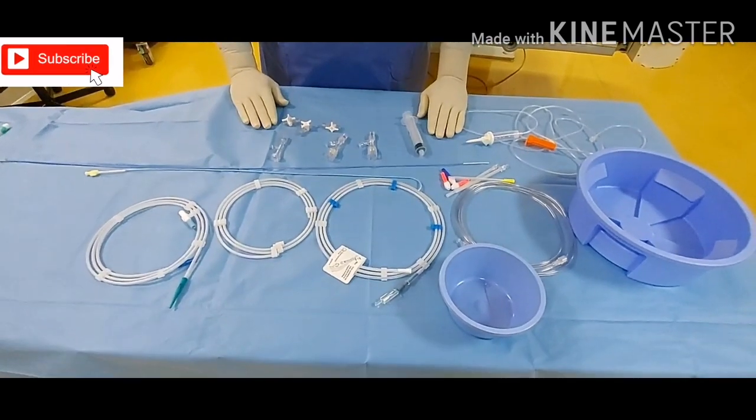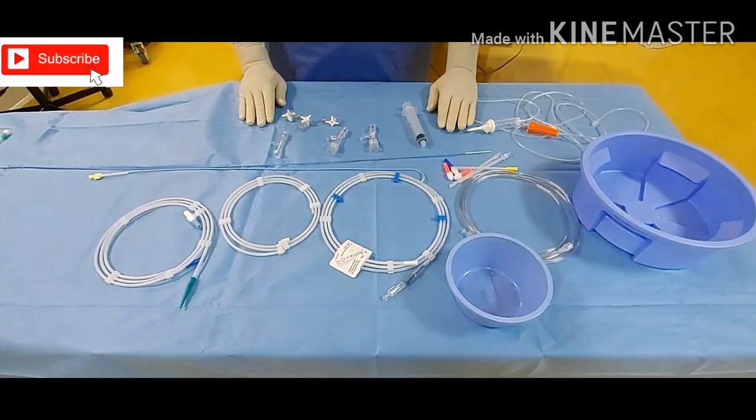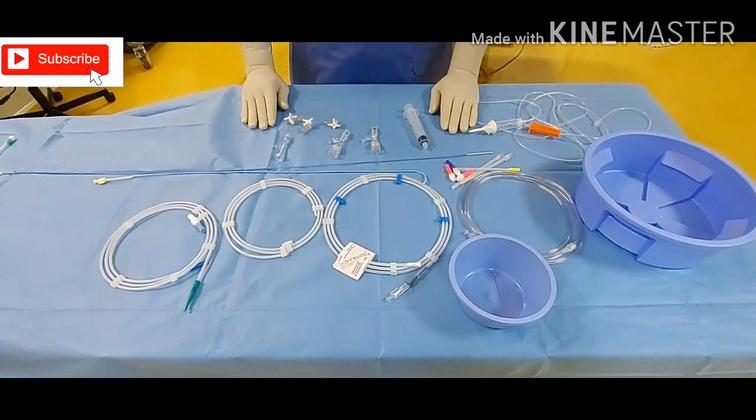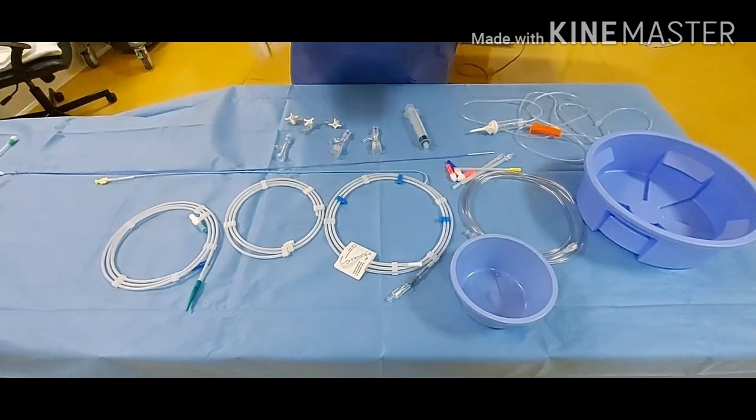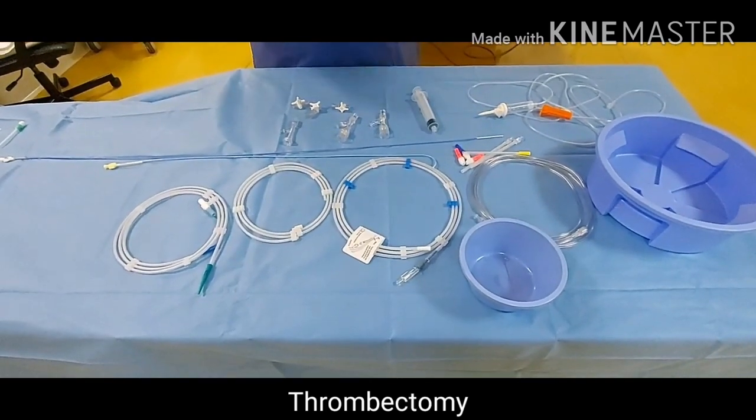Assalamu alaikum, this is Imran, interventional radiology nurse. Today we are going to demonstrate how to prepare the items for cerebrovascular accident — it is called mechanical thrombectomy also. We should be very quick and prepare as early as possible.